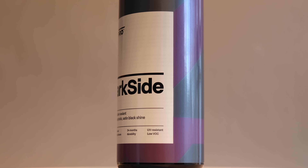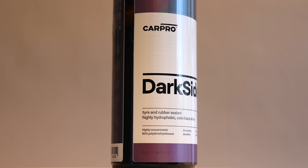Hey guys, it's Sandro here, and today's video is a review of CarPro's new tyre dressing, Darkside.